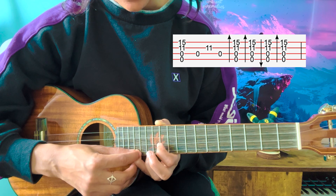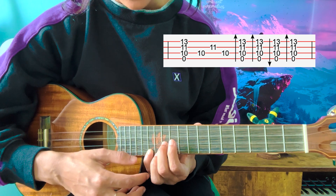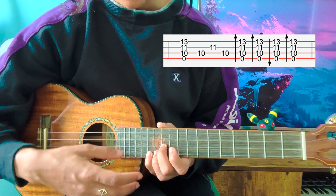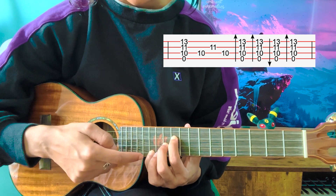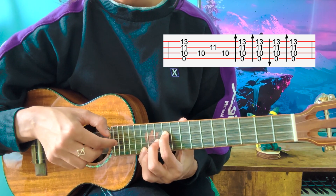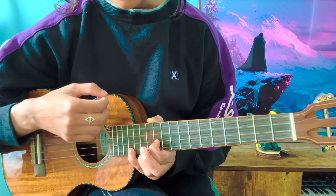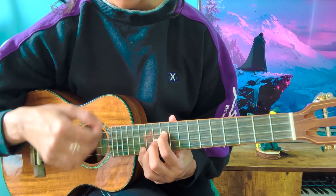For the next grip, your pinky is going to slide back 2 frets — so 15, 14, 13. And then your middle finger is going to go to the 11th fret again, where your index finger just was for the first grip. So your middle finger is going to be at 13 and 11, and your index finger goes to the 10th fret of the C string. That's the second grip: 10, 11, 13. Now you do the same thing with your right hand: pluck, C, E, C — down, down, up, down. So in total you'll have both grips: pluck, C, E, C, down, down, up, down — then pluck, C, E, C, down, down, up, down.